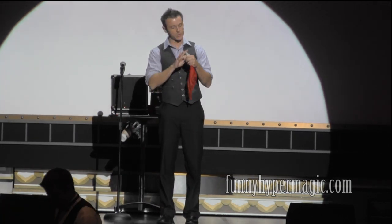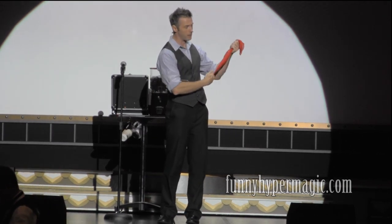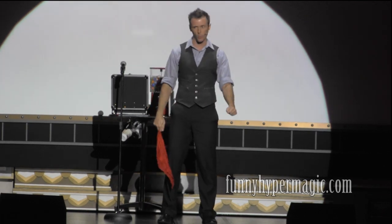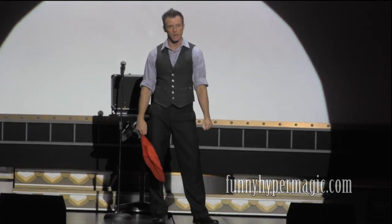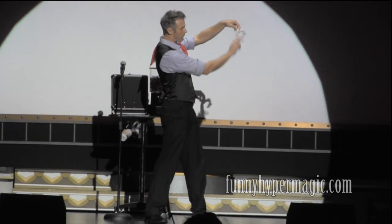Anyway, the white one is slowly changing to red. Eventually, the entire white handkerchief does become red. But you guys are way too smart for this. I'm sure you know there are actually two separate handkerchiefs — you have the red one, but you still have the white one right about there.